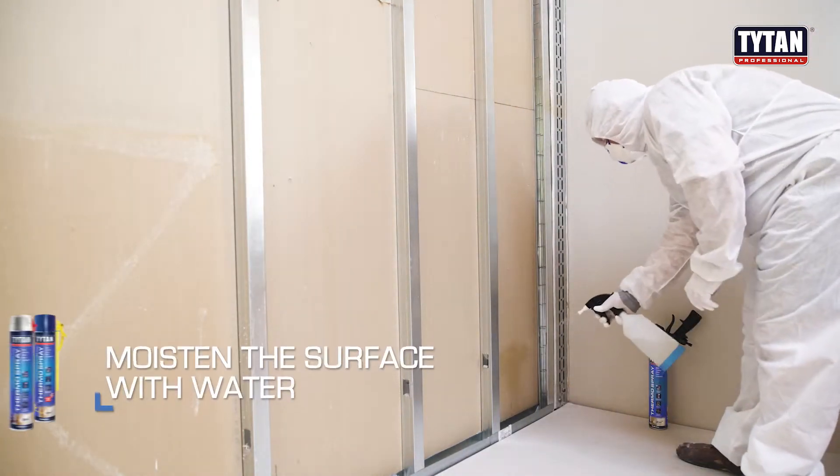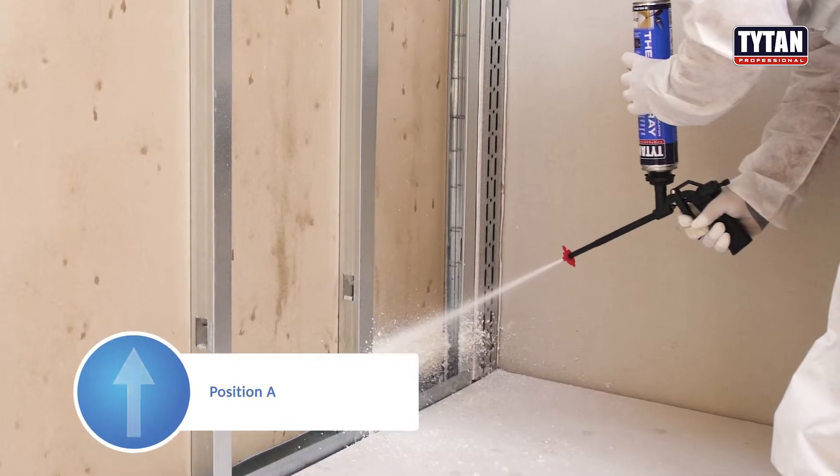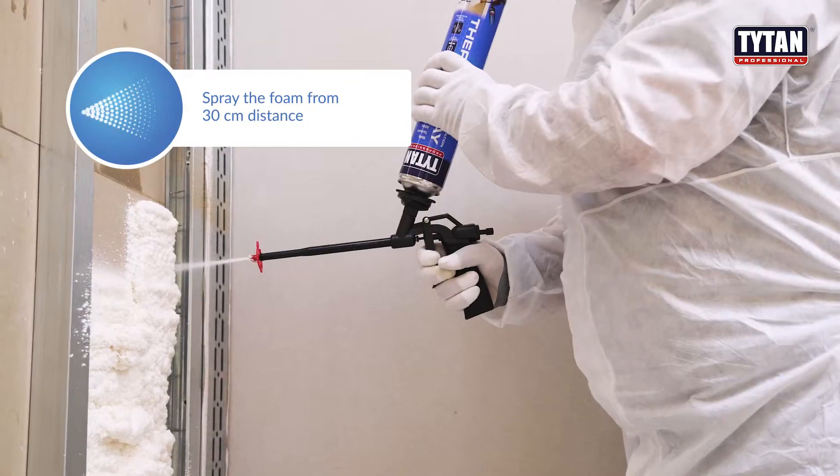Moisten the surface with water. Spray the foam from 30 cm distance, avoiding overlaps.